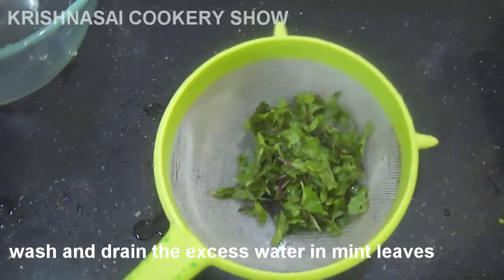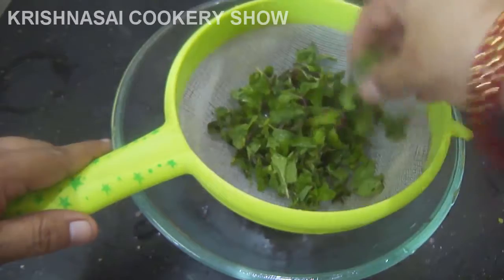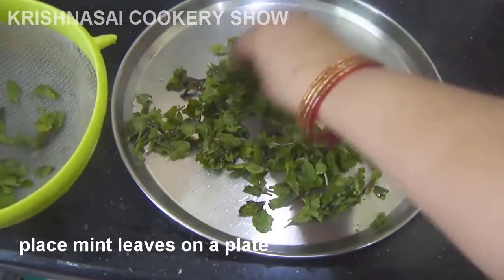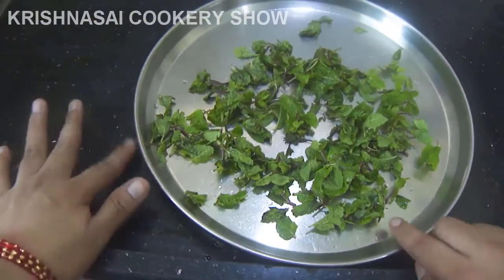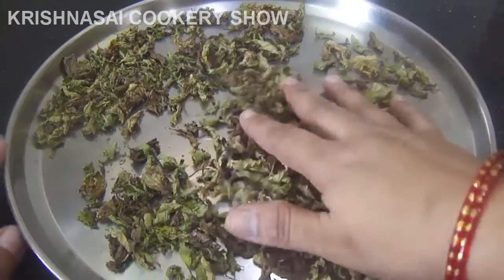I will put a little bit of water in the bowl. It will be nice if you do it for the next day.